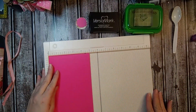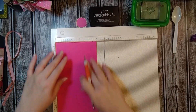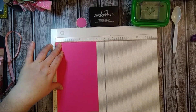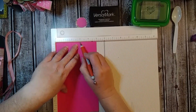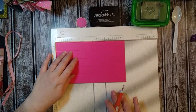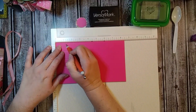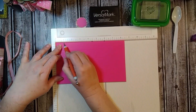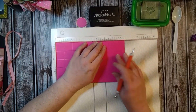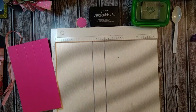You're going to need your scoreboard. On your 5-inch side, you're going to score every inch — pretty simple. So 1 inch, 2 inch, 3 inch, and 4 inch. Then you're going to turn it on the 8 and a half inch side, and you're going to score it at 1, 1 and 2, and then come over and score it at 7 and a half. That's all you need the scoreboard for.